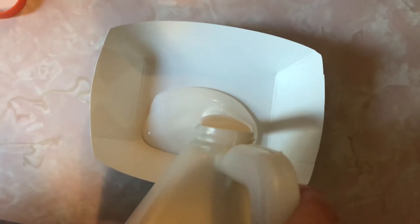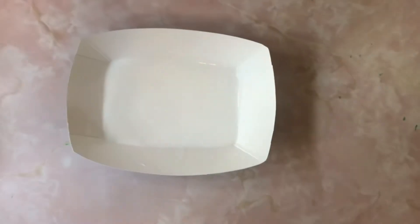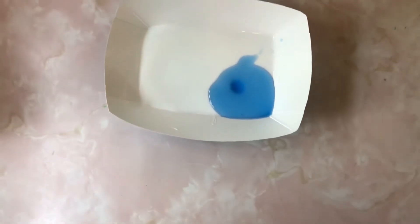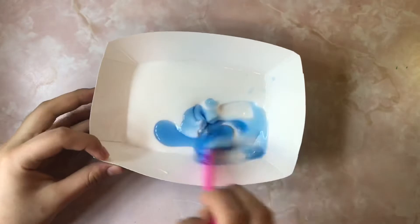I'm gonna start by putting the glue in — I'd calculate about that amount right there for the glue. Now we're gonna add our detergent, the Tide. I'm just gonna eyeball it — not too little. Something like this happened last time too, but let's just mix it.